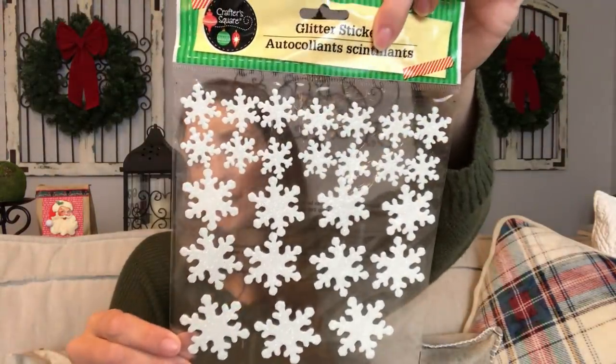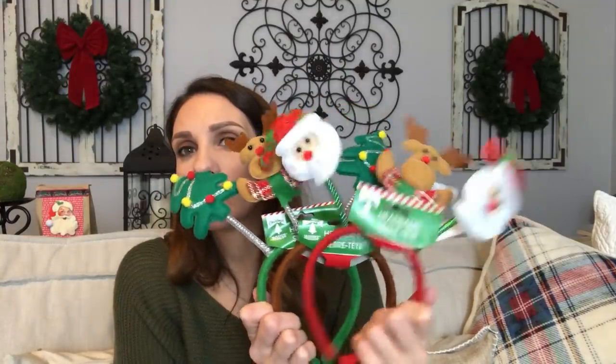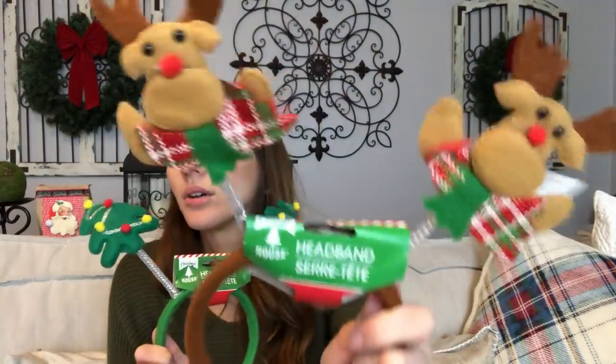I got some snowflake ornaments. You guys know I love using Dollar Tree ornaments as toppers for my presents — I don't know if there's going to be a video like that this year. There are also snowflake glitter stickers, which are actually really pretty. And I got three headbands — you're going to see why very soon. The Santa one is so cute and they're actually really great quality. Also reindeer and Christmas tree. I think they had a snowman and some other ones too.